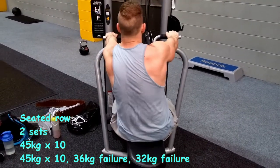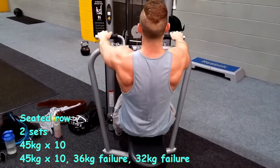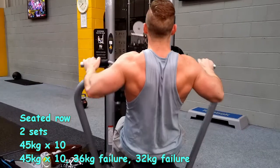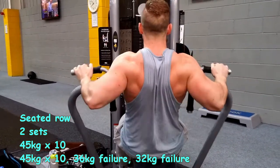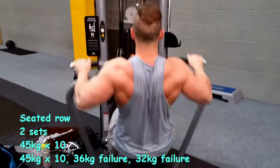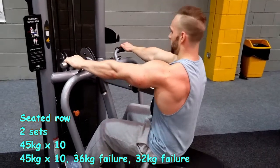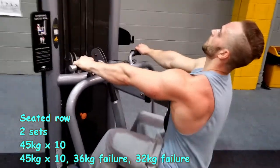Final exercise of the day: seated row — another favorite of mine. I highly recommend you incorporate this into your workouts. This is all about keeping it slow and strict and squeezing at the end of those reps, because that's how you're going to get shape in your back. I should have taken my top off to show you but I don't think that's allowed in our gym — something for a future episode. I did two sets of 45 kilos by 10, then one more set repped out to failure.